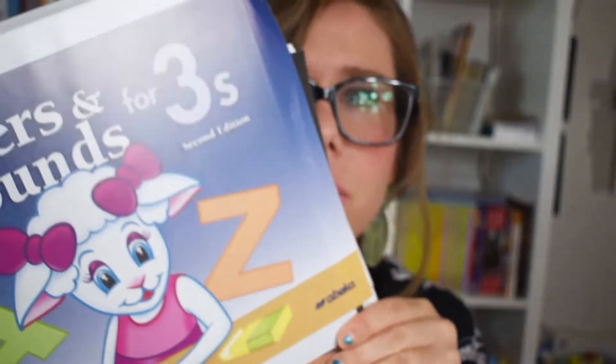I'm going to show you kind of what we've worked on and what we're working on because it's kind of a mixture, so we have a lot to look at. First off, we started her little adventure with the Letters and Sounds from Rebecca for threes, and this we've been working on all year.